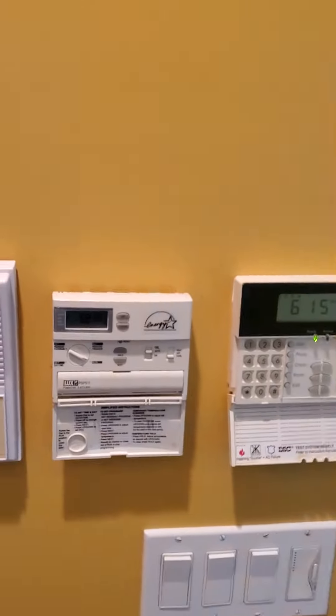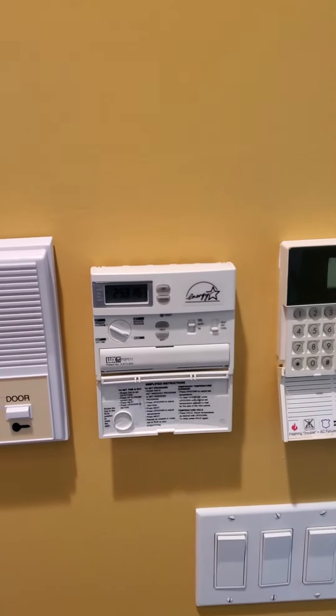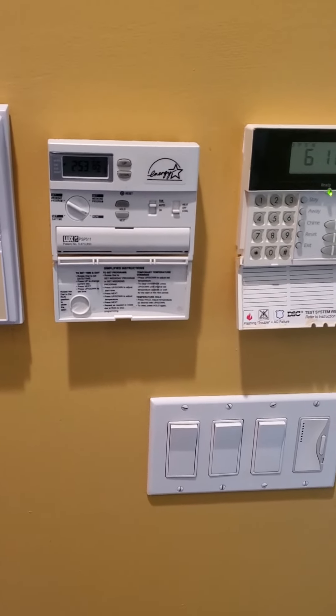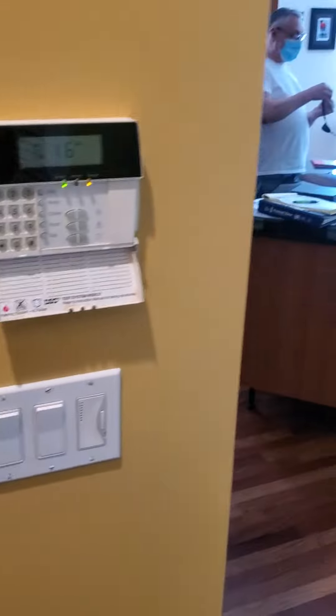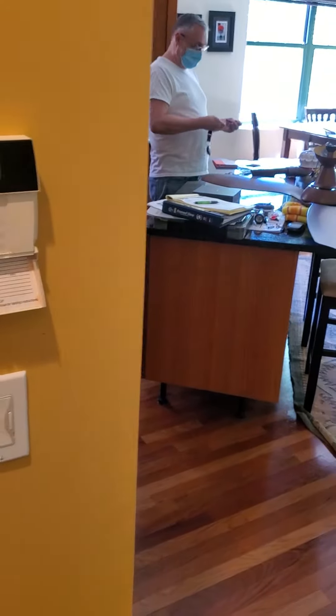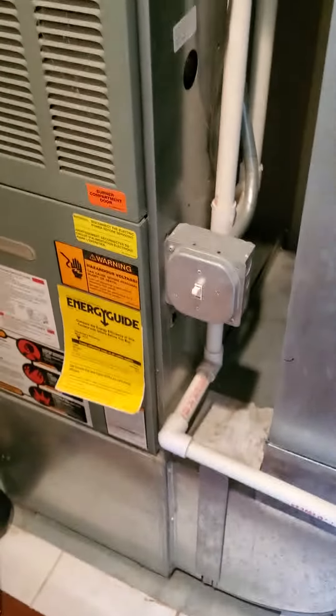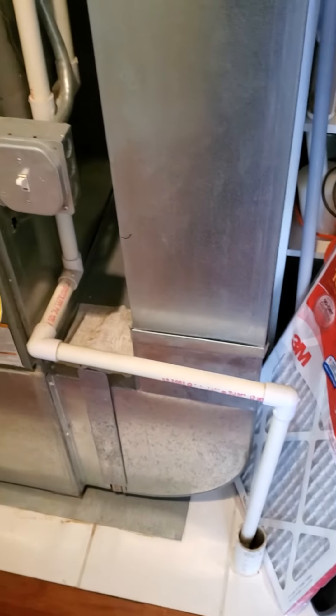We have a basic thermostat. So he's got a new thermostat that's on the countertop waiting to be installed with the new furnace. We do have a PVC condensate line, which is nice.